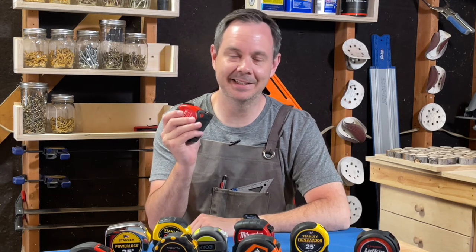So there you have it — that's a quick review of the Craftsman ProReach 25-foot magnetic tape measure. To learn more about this model and see if it made our cut for the best tape measures, just read on below.